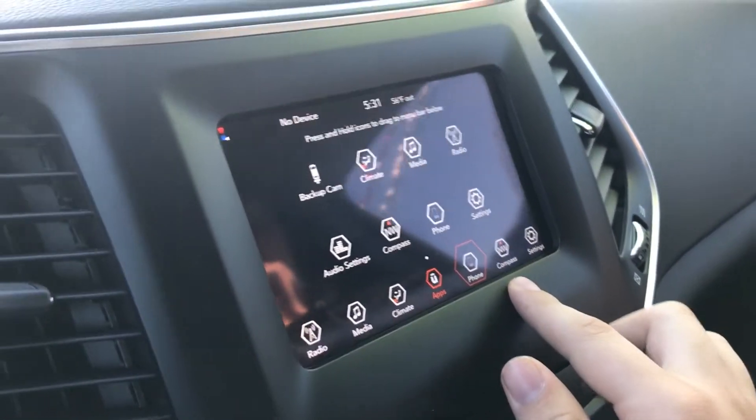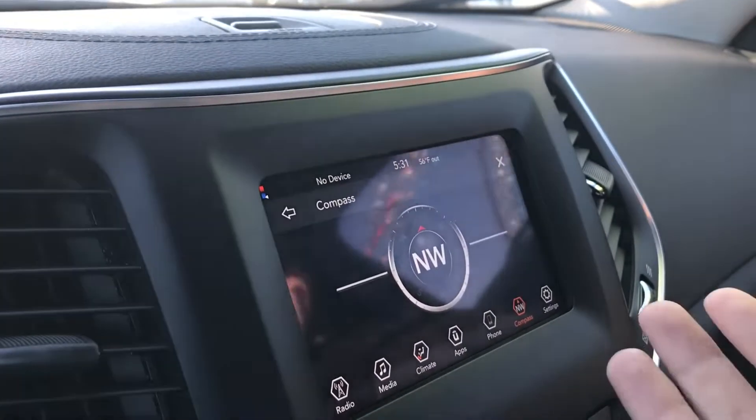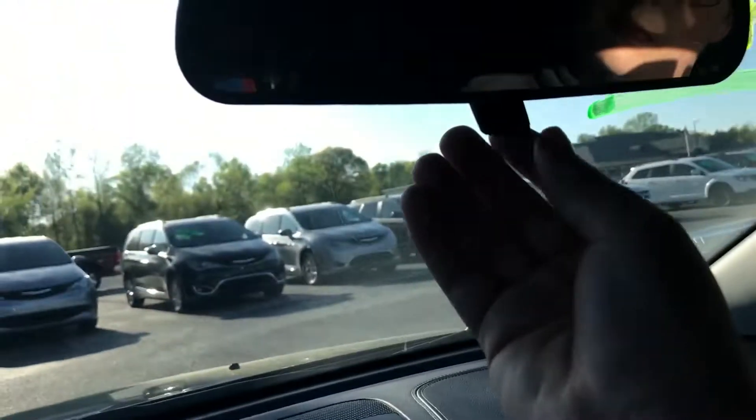You have climate controls, media, audio settings, a compass — that's pretty neat — phone, and settings. Here's your phone screen. In the limited you can get navigation, but the UConnect screen wasn't ready for us to use, so I reviewed the base model.